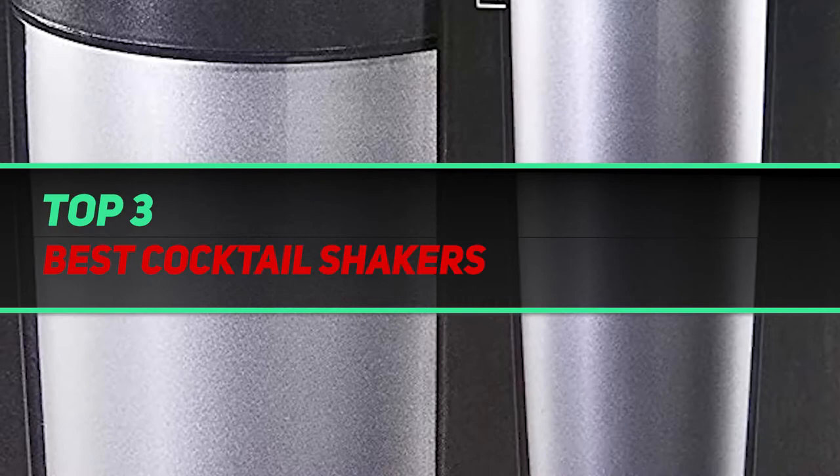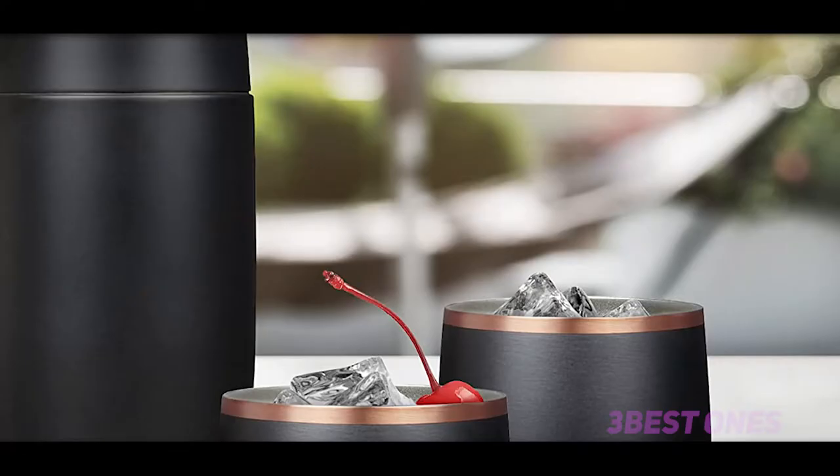Hi guys, welcome back to my channel. In today's video, we're gonna check out the top 3 best cocktail shakers.